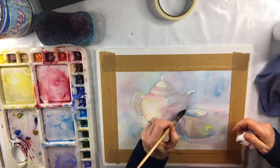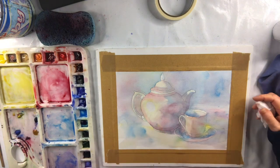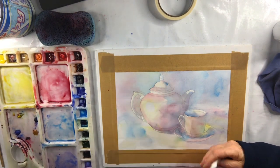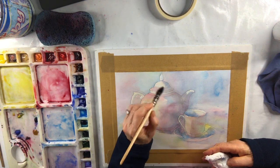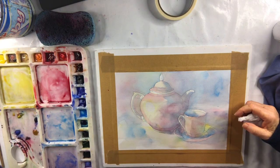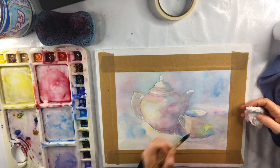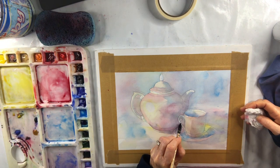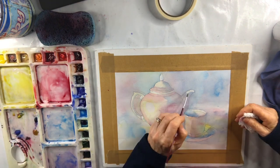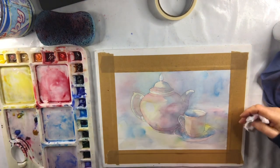I'm creating the shape of the spout — it's more in a shadow area. Just before I start the pattern, I'm adding a little bit of a darker area on the top of the teapot. I'm always doing negative painting to keep the shapes. Then I'm taking my little nylon brush and softening that edge — it's not a hard edge.